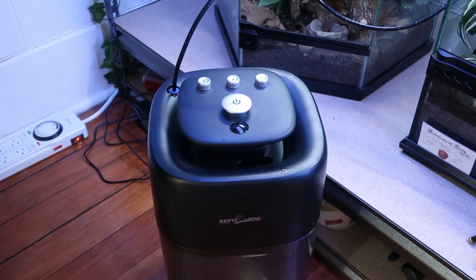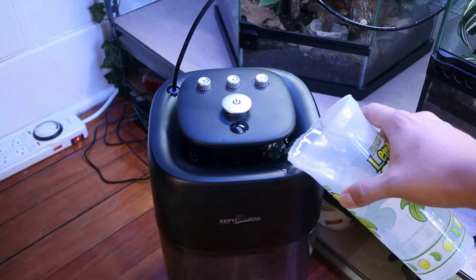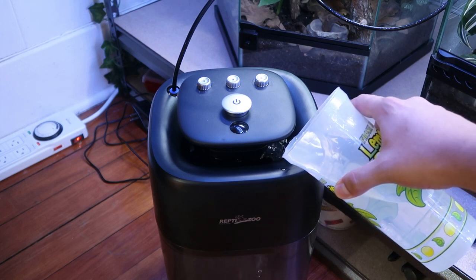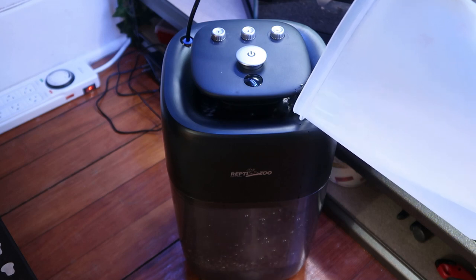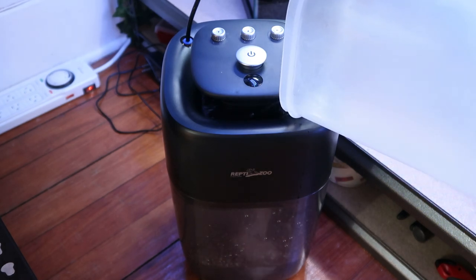Next up we're going to fill this rainfall system up with water. This is very easy to do and an awesome feature — I absolutely love it. You can just pour the water directly into the top; you don't have to take the lid off or carry the container to your faucet. You can just get a cup of water and pour it in. To show you how big this is, here's me putting a full gallon of water in the system — as you can tell, it barely even filled it up.